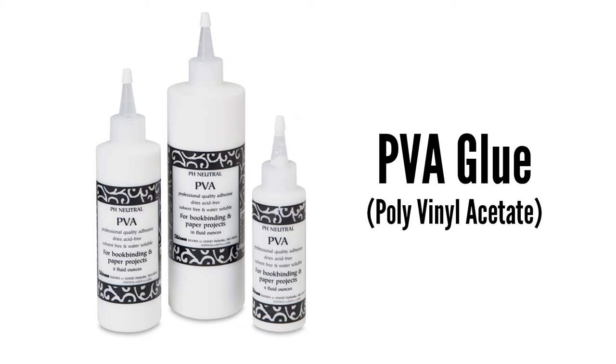First up is PVA glue, which stands for polyvinyl acetate. This is just good old fashioned white glue — the same stuff we all used in elementary school. PVA is the most versatile and forgiving glue I've ever used and it can be found in pretty much any art supply or craft store, plus it's inexpensive. PVA is easy to work with, really strong, very flexible, and you can brush it onto the spine of a book.